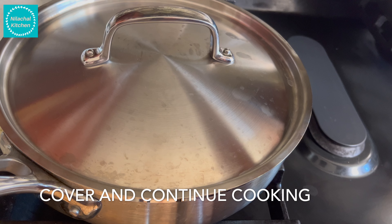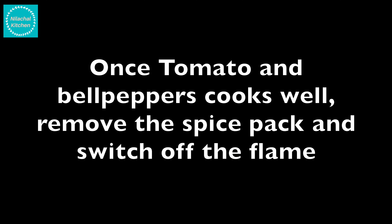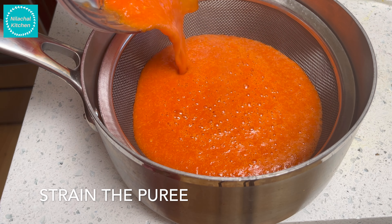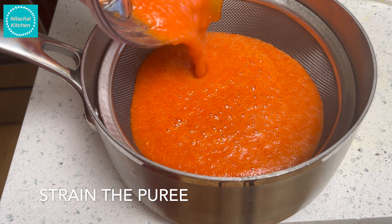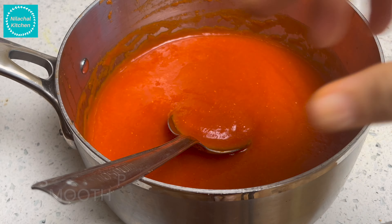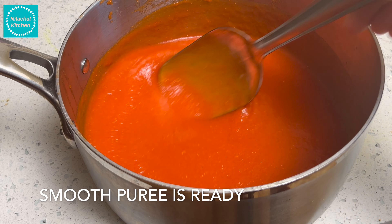Once the tomato and bell peppers are cooked, remove the spice pack and switch off the flame, then grind this to a smooth puree. We will strain the puree for a smoother texture. Discard the residue. Our smooth puree is ready.